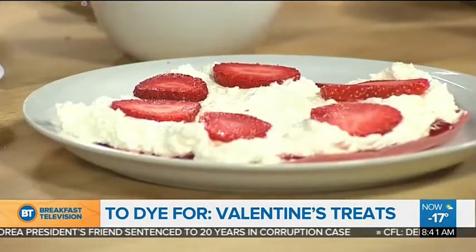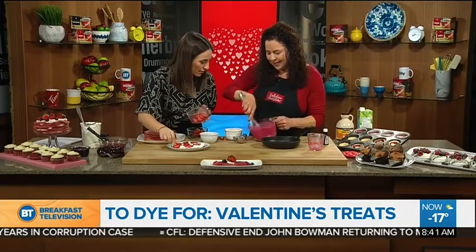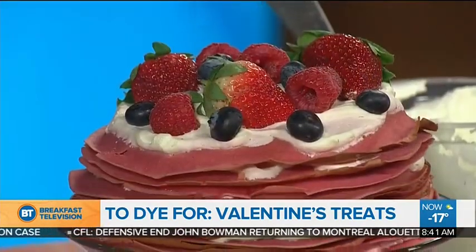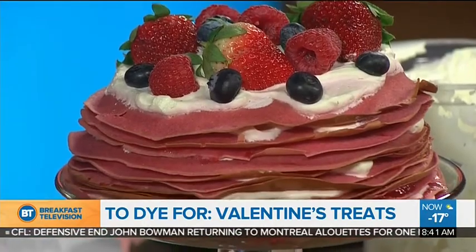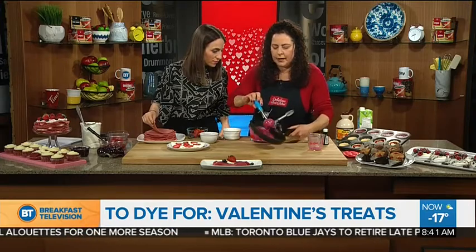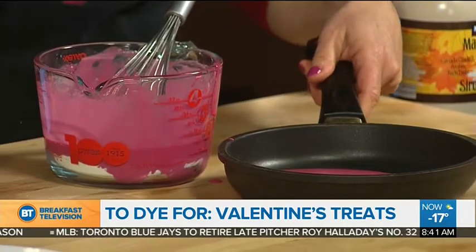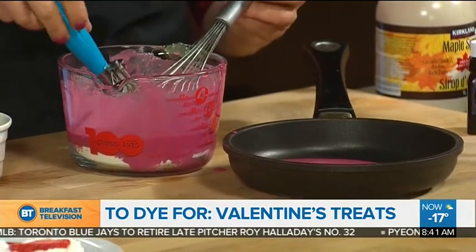You can do this for a breakfast or for a dessert — it's very versatile. Look how amazing this color is — perfect for Valentine's Day. I brought a quarter-cup scooper. You take a scoop and pour it into your pan, then jiggle around like this until it's all fully coated. It takes like a minute on the stove, and you don't even have to flip it.